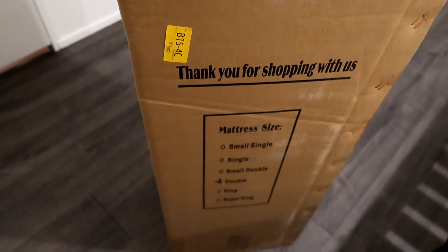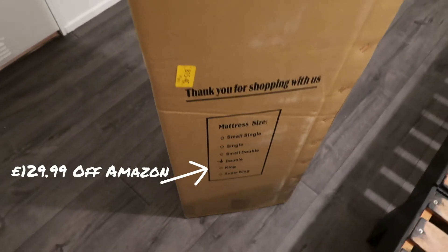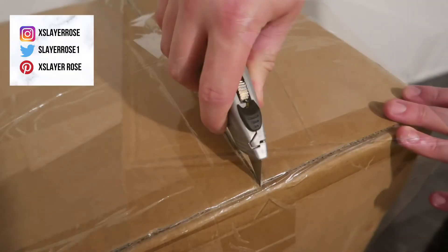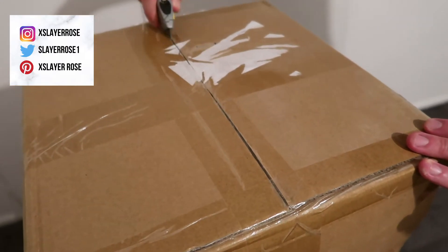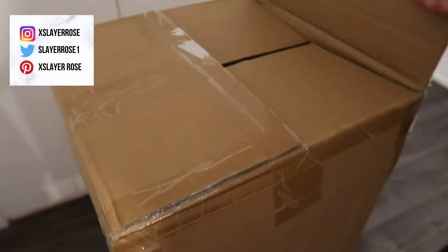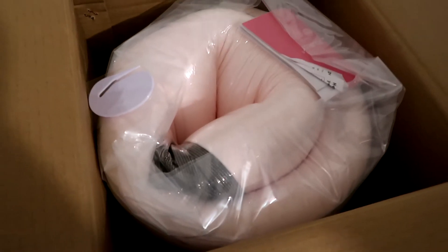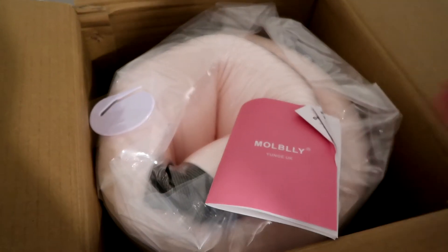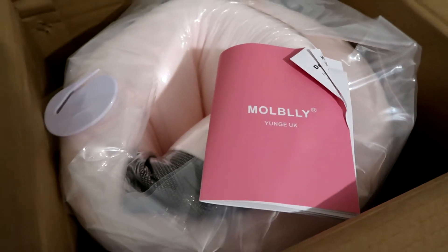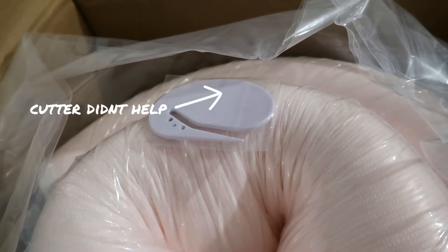I paid £129.99 for this mattress from Amazon on Amazon Prime, and it came next day delivery — really speedily. This is how it was packaged in this big box. The box is very heavy and it does suggest you will need two people to carry it. My boyfriend managed to carry it himself, but I would definitely need help. It came compressed in the box with a cutter to help you cut open the packaging.